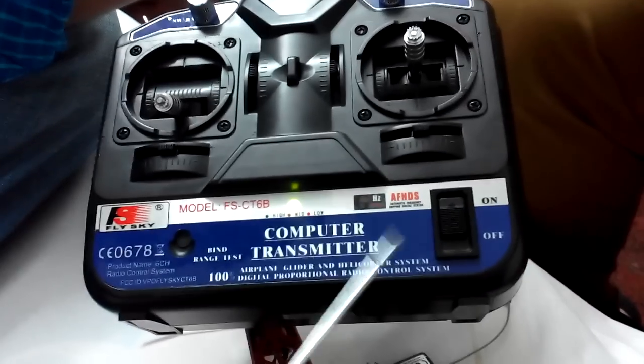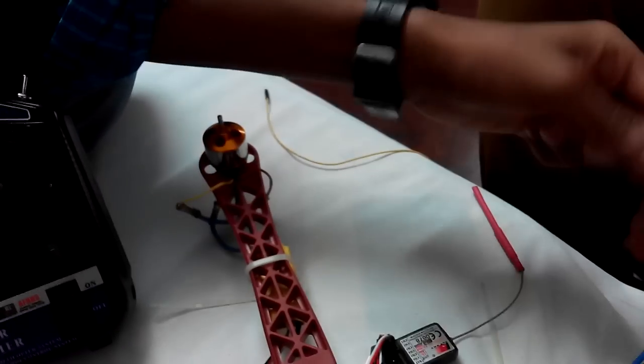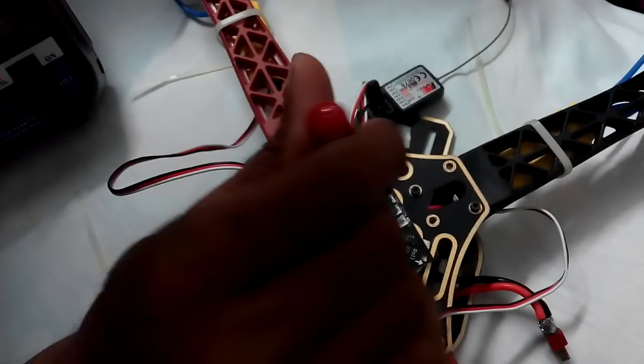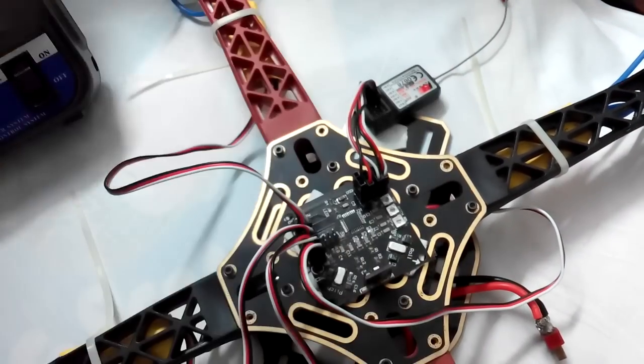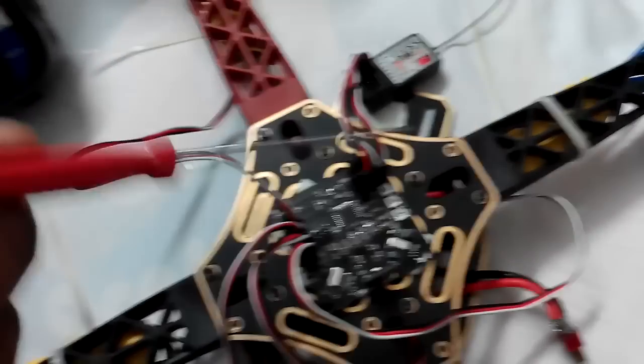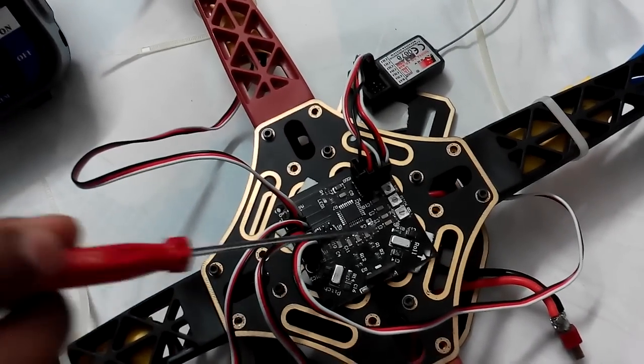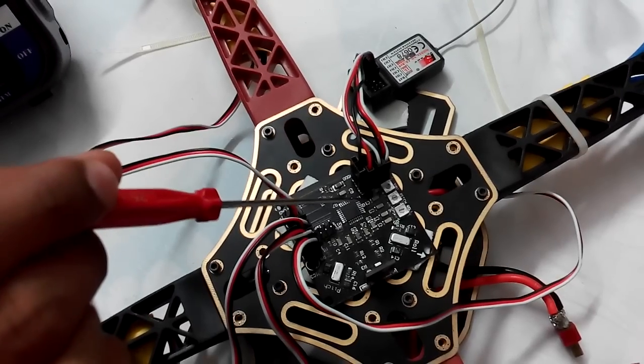Now you can adjust the values to whatever you want. Don't forget to put the pitch potentiometer back to 50 — the center value. Hence the calibration process is over, as well as stick centering.